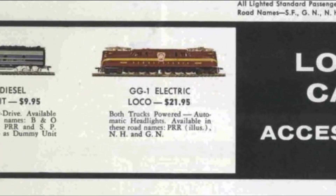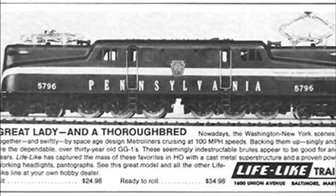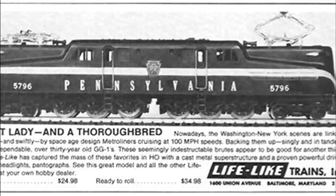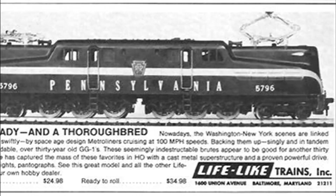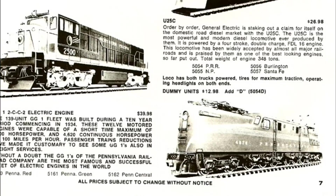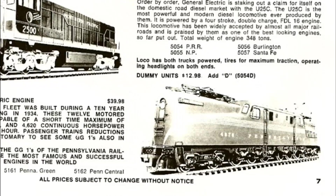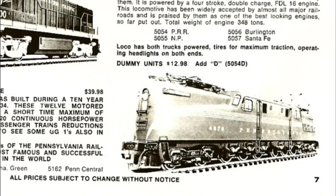Shortly after this, Penline would go out of business. The molds for the GG1 were sold to Varney, which was then acquired by Lifelike. For a very short time, the GG1 was sold under the Varney name and then the Lifelike name. By the time Lifelike finished selling it in the early 70s, the kit was $24.98, or you could get it ready to run for $34.98. By this time, Riverossi had brought out their scale-sized GG1 in 1969, imported by AHM, which was more detailed and scale-sized, so everyone started to look towards that one instead.